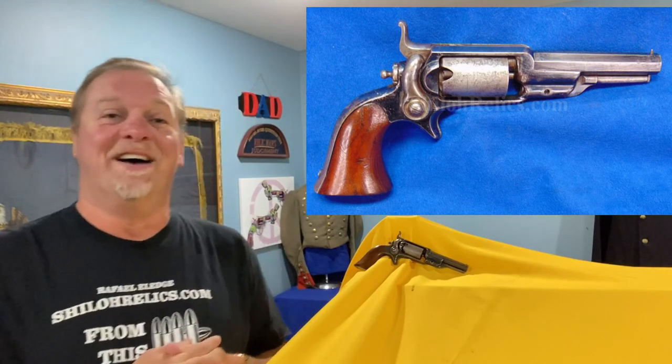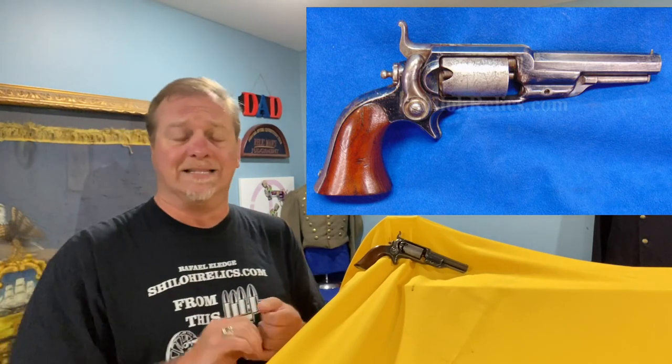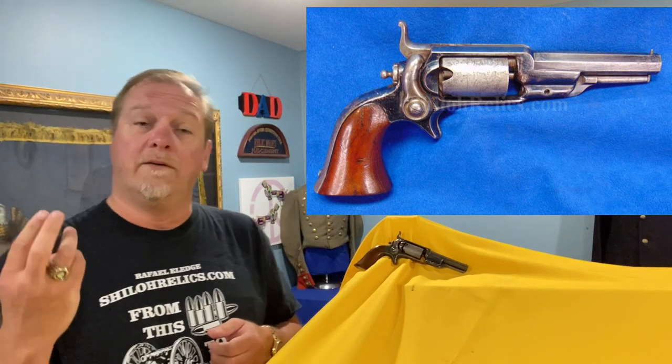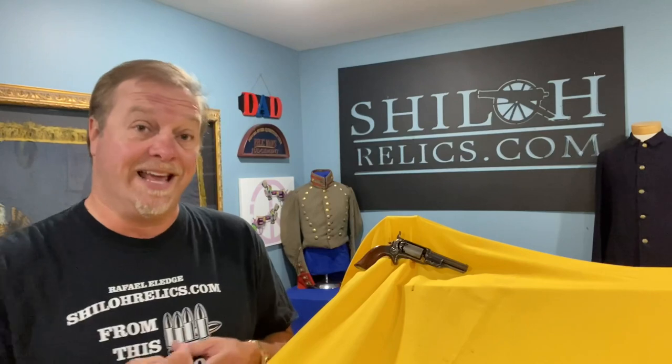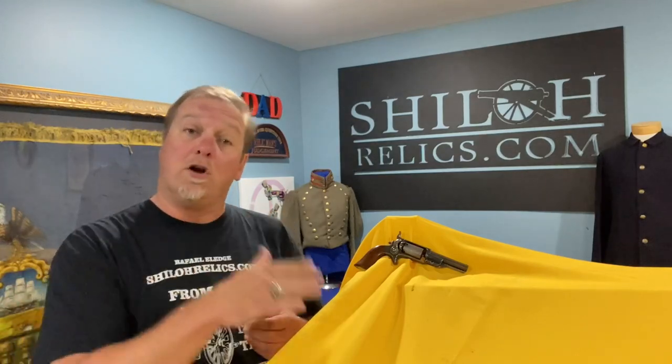They made these guns from 1855 till 1870, and during that time made around 40,000. They made them in two sizes: a bore size of .28 caliber — meaning 28 one-hundredths of an inch — with about 30,000 made, serial numbered one to 30,000. The larger version, the .31 caliber, they made around 14,000, serial numbered separately, one to 14,000. So you need to look at size and serial numbers, because if you collect Civil War and earlier guns, you don't want one that goes past that production period.